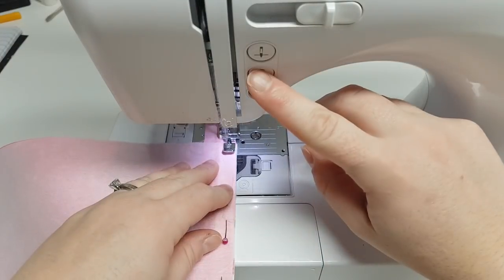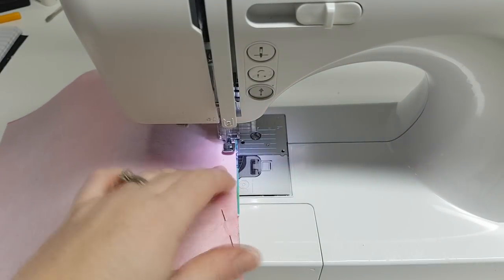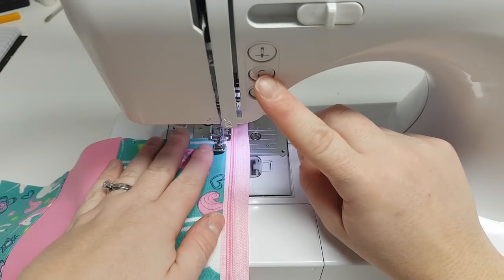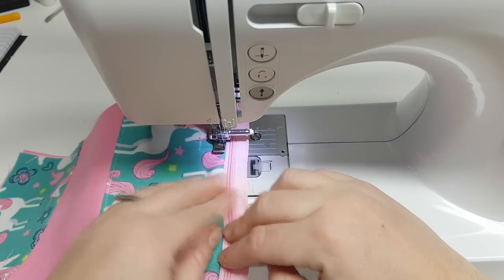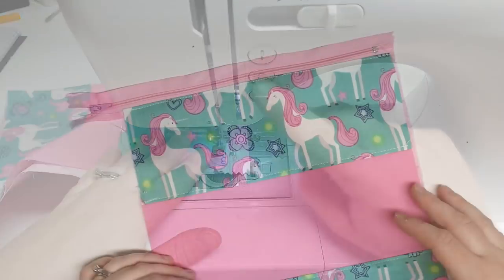Sew nice and closely to the zipper teeth, then take it out and flip it right sides out. We will do another top stitch right along the teeth, which will make it look a lot more polished and keeps the fabrics nice and flat.